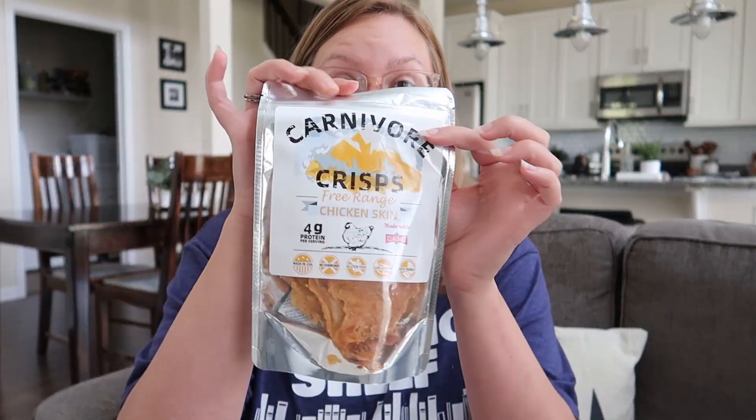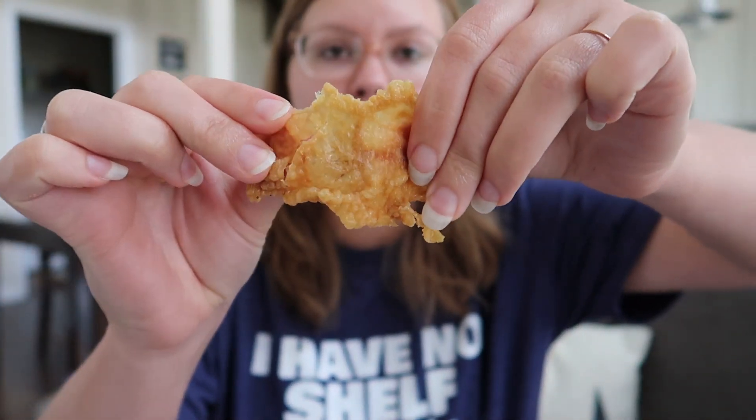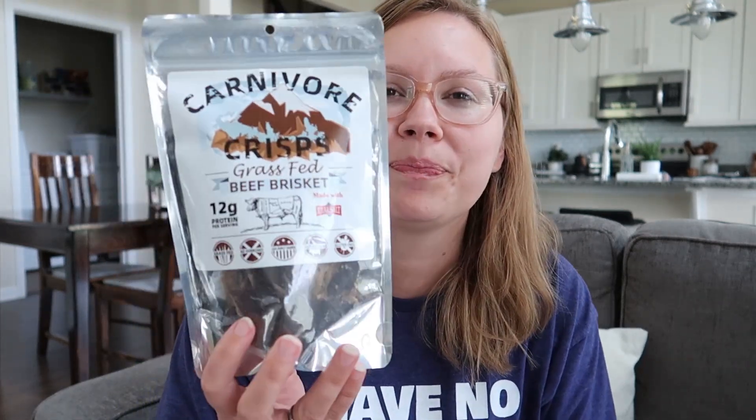This one is the chicken skin — this is going to be fatty and I had a feeling I'd really like it. It looks pretty crispy. The crunch and mouthfeel of the fattiness are really good, but the flavor is different than I expected. It actually doesn't taste like chicken — it doesn't have that meaty flavor. It's not my favorite.